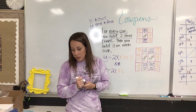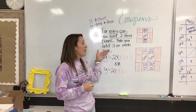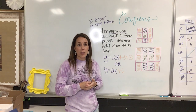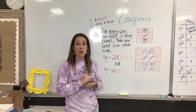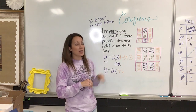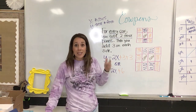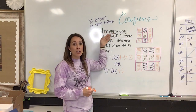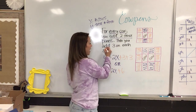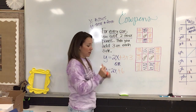I thought that was a really interesting way of looking at it, and I think it also shows how important it is to have a very good verbal description. As we're working through our new patterns this week, make sure you are paying attention to the words that you write and try to make sure your verbal description addresses all parts of the pattern — because when you get this part down, you can see your equation in your verbal description. Every cow, add two: that's two X, and then add three on each side — that's your plus three plus three, or your plus six.